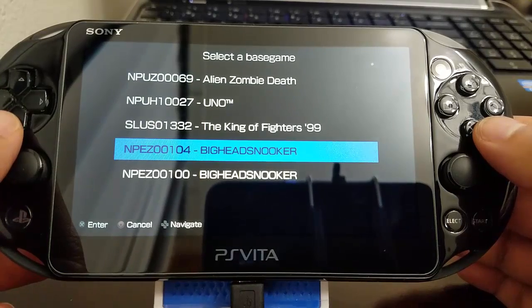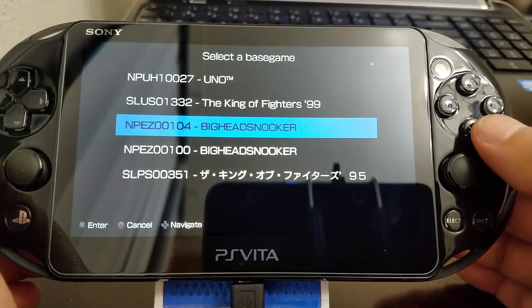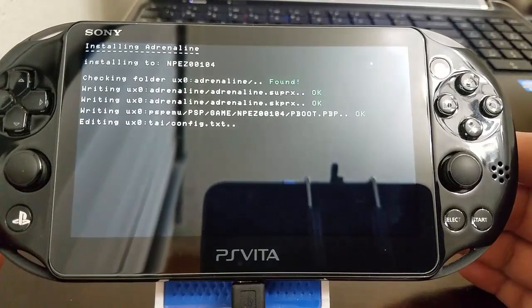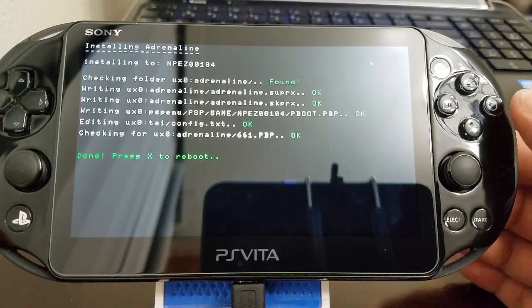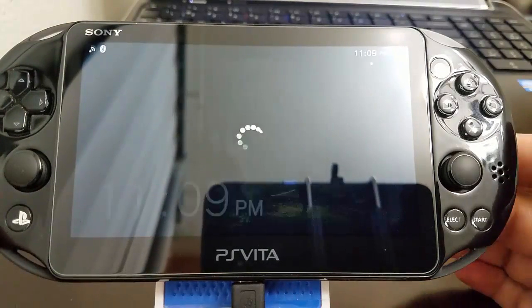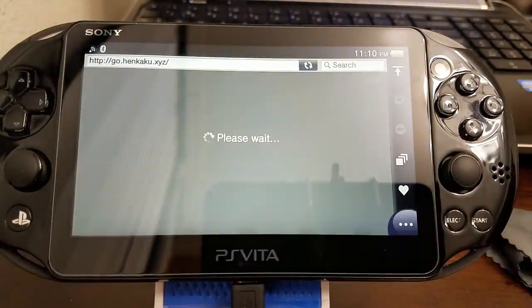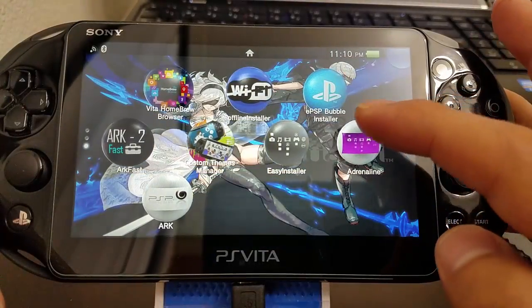Since I have a clone in there — if you want to know how to do that, check one of my previous videos — it's going to ask if you really want to install Adrenaline. Of course! It'll then read our path for our system to determine where to install it. As always it'll reboot again — just remember to install HENkaku once more.